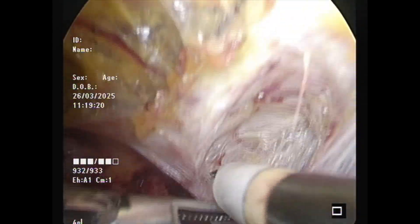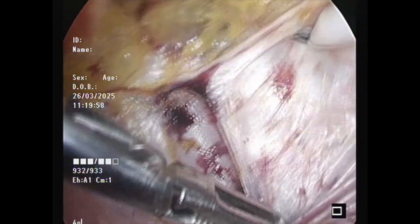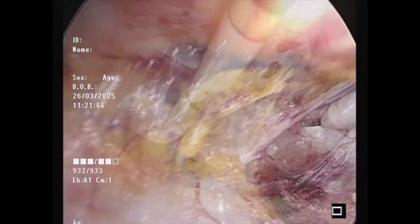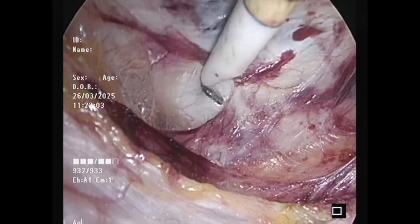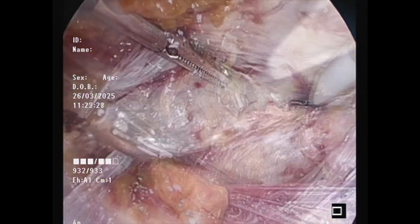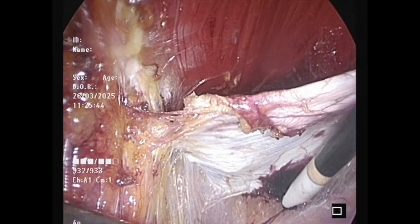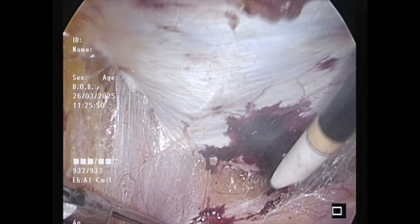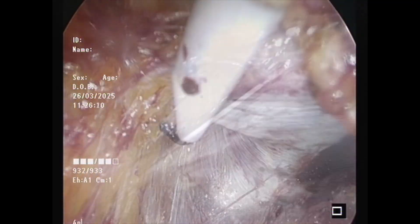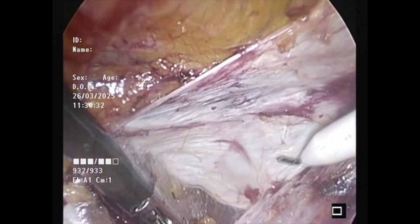Fibre by fibre, you can pick up the transversalis fascia. Here I am dissecting on the right PRS — you can push the PRS superiorly, pick up the fibrous layers, and you can see the transversalis fascia here. I am picking it up, seeing the shiny PRS superiorly, and then dissecting the peritoneum as well as transversalis fascia away from the PRS. One should not be putting pressure on the peritoneum with the hook; instead one can push the PRS away and then pick up the fibrous bands.